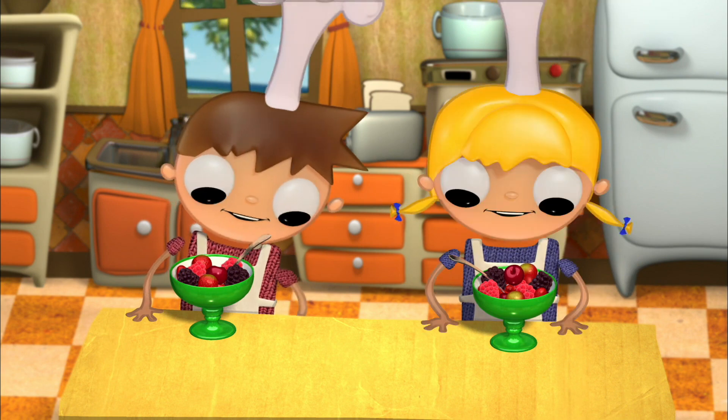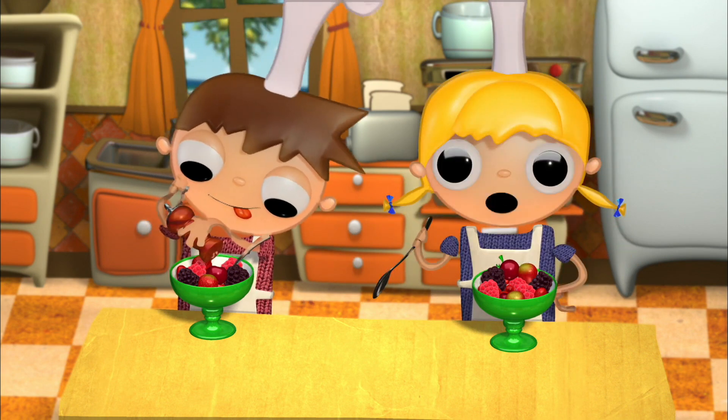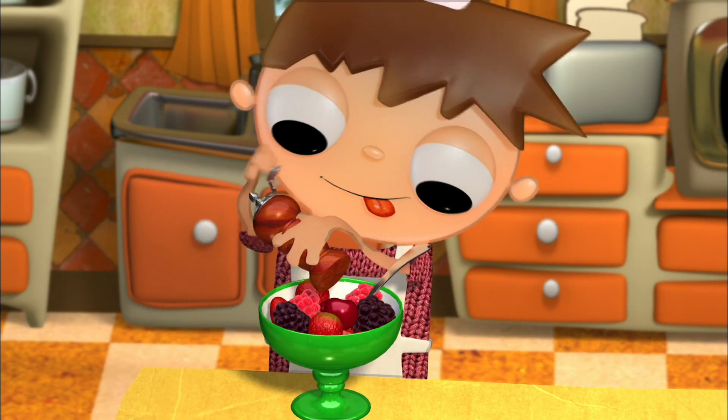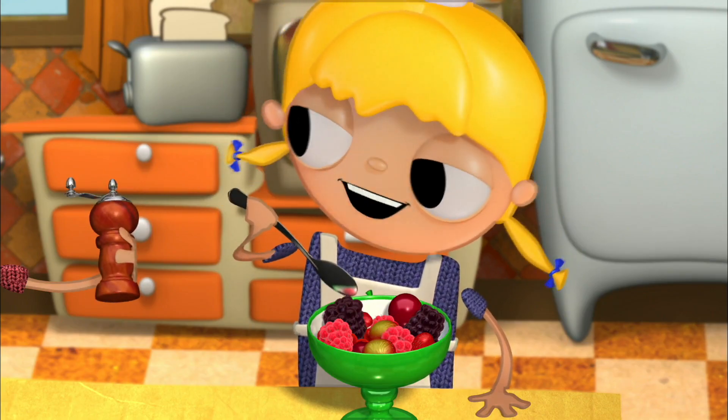Now let's eat! This fruit salad of fresh forest fruits is delicious! You want some? No, thank you.